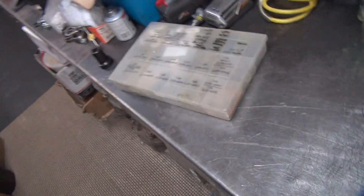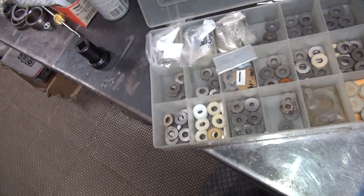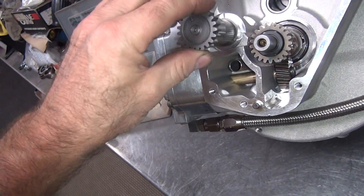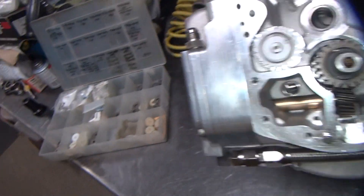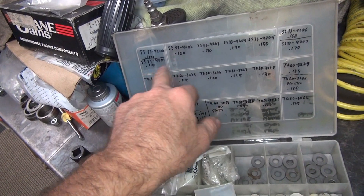Alright, we're back. I've got my breather washers. These are the washers that are supposed to be on top of the breather valve, which is this piece. It goes in there. Tummy mark. Goes about right there. So 120 to 110 is the stock numbers.